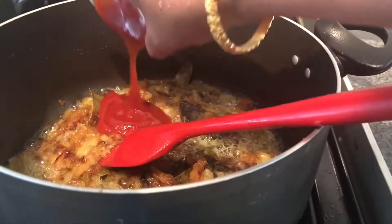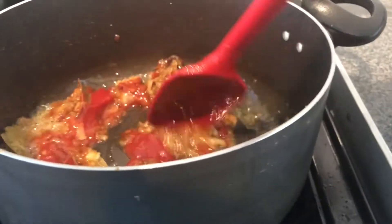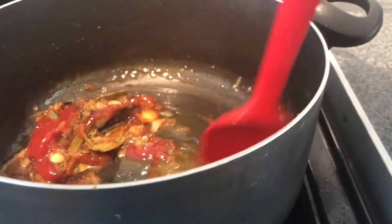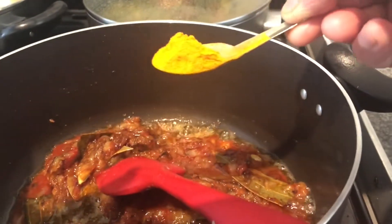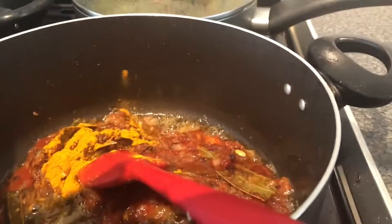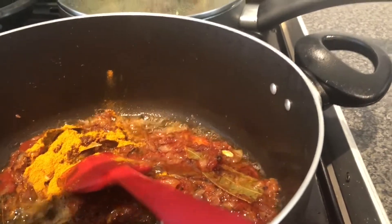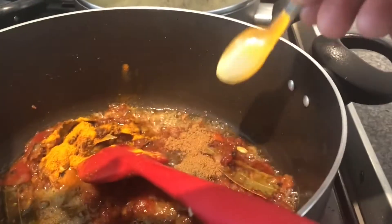I will add ketchup to that. A little bit. That's a spoon. That's a spoon.